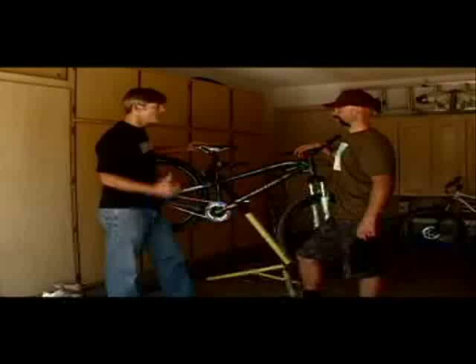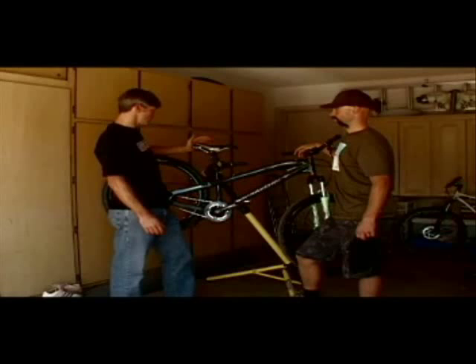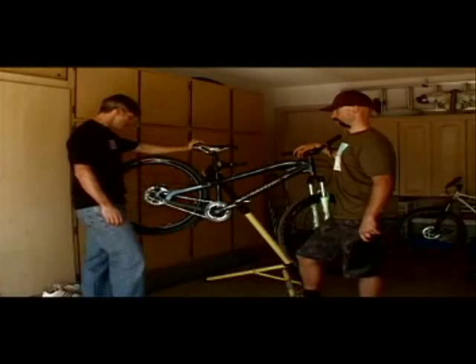Going on to the saddle, I went with the WTB Pure saddle. Not like you ride on it a lot when you're out on the pump track, but it's a great seat — super comfortable. It's got a cool bling factor to it, so it looks good running around the track. Anyway, that's what we went with and we think that's going to make the perfect pump track bike — at least that's the way I spec'd it. You've got to spec your own.